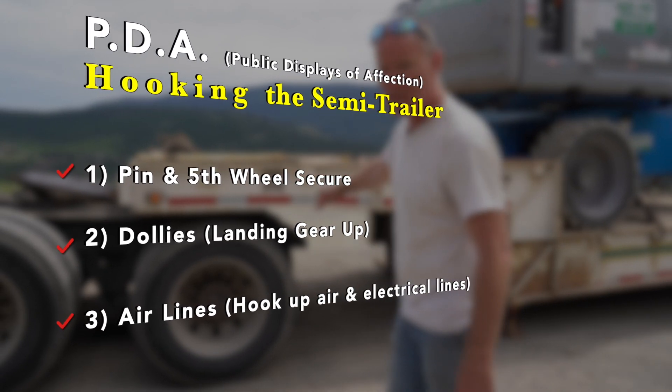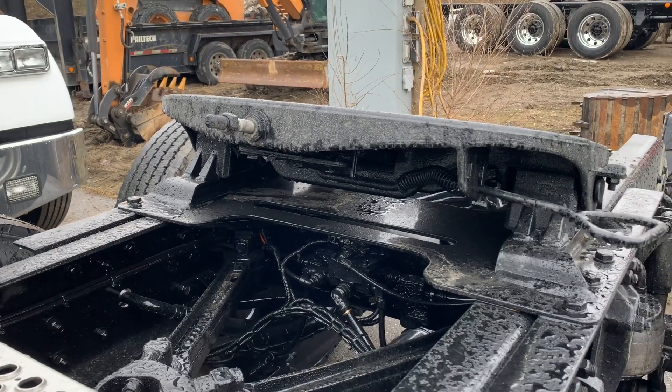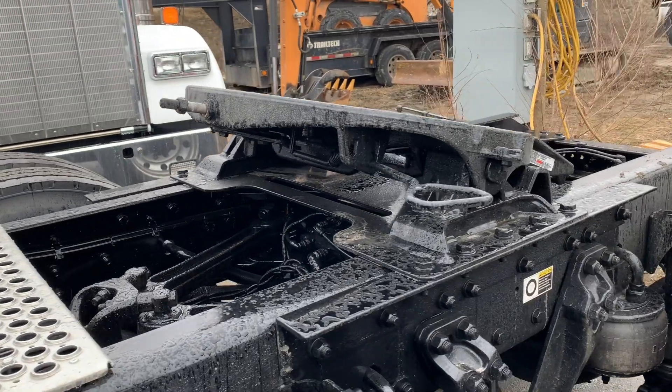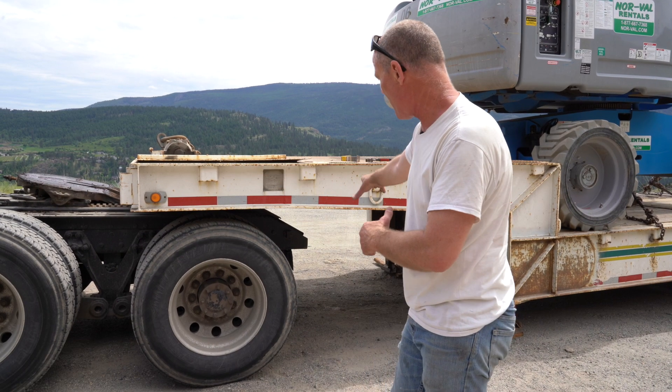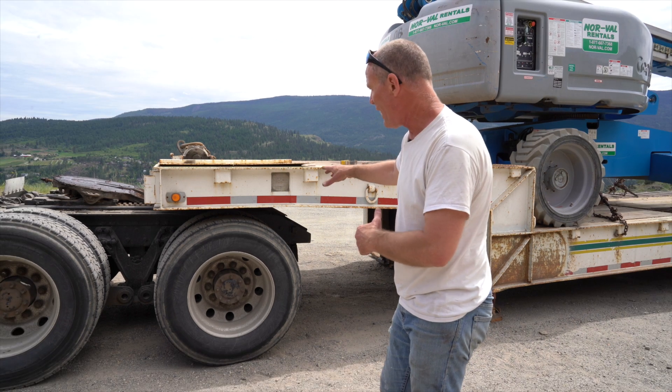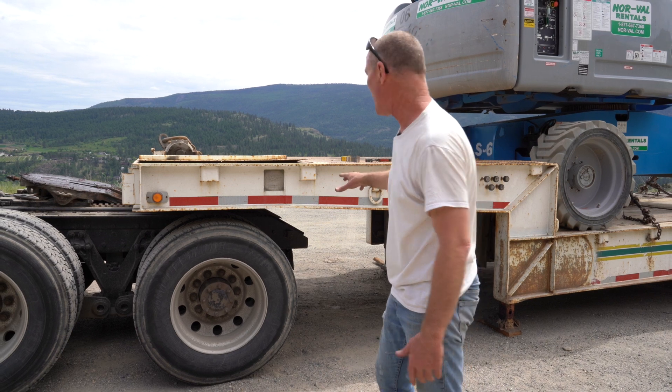We get underneath the trailer, but we don't bring the fifth wheel under. Handles out, pins out on the front, jaws are open. We check that the fifth wheel is in line with the kingpin, and we make sure that the trailer is at the right height to hook up.